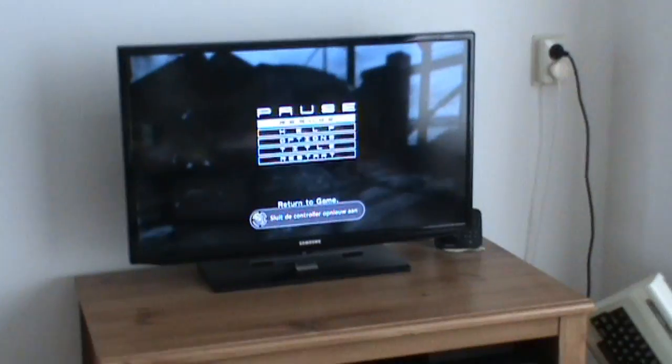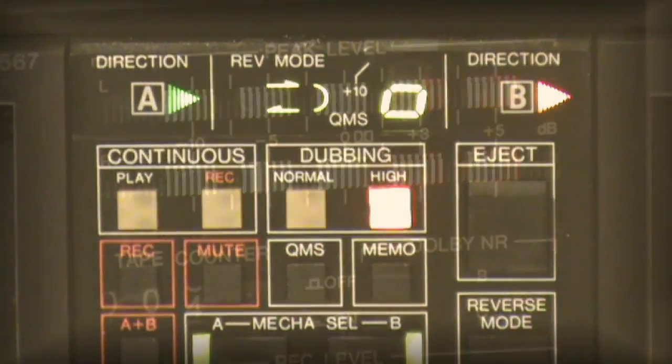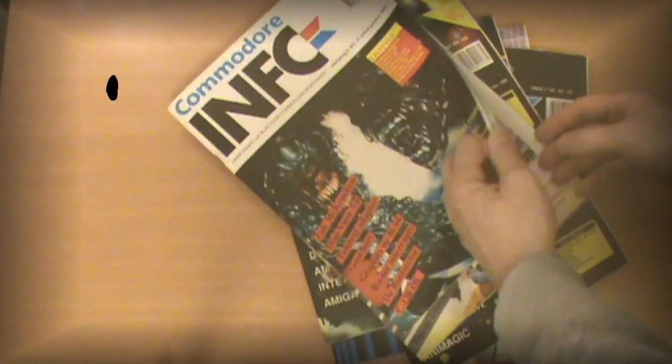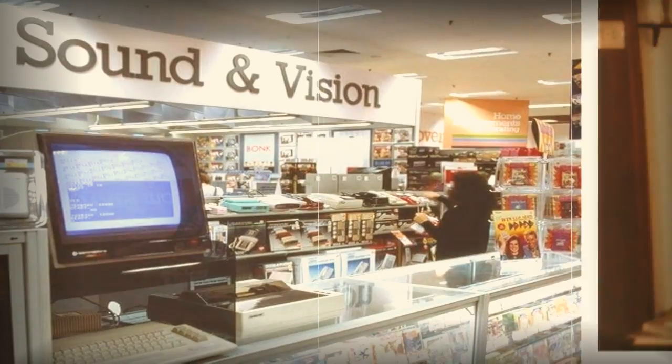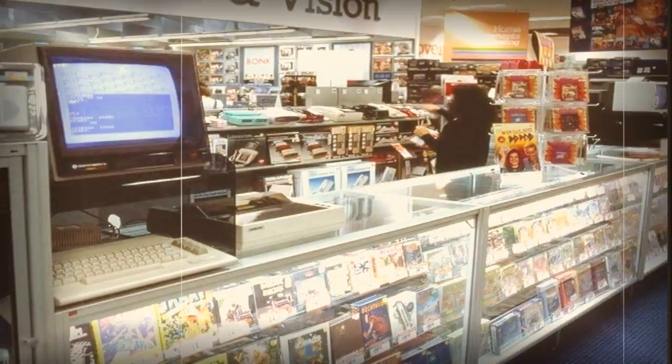Do modern games bore you? And buying them feels wrong? Do you still own a VIC-20 or Commodore 64? Then you are probably missing those good old days — the time where you just copied a tape or typed in a listing from a magazine. The days when software was hard and took real effort to obtain. Unless it was Christmas or birthdays, buying commercial software was never an option, simply because your allowance didn't let you.